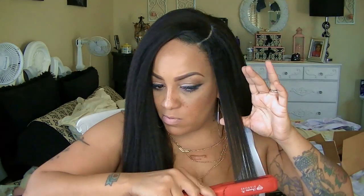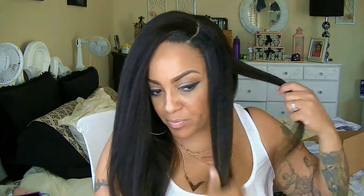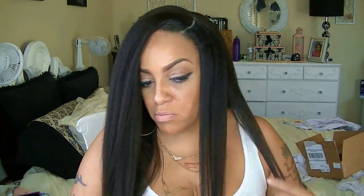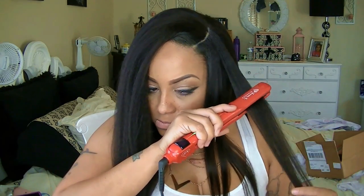Okay, so it is time to flat iron this hair. This is some really kinky straight hair, so I'm going to put the flat iron up to 430 degrees. It gets hot super duper fast and it's an easy pass-through, though depending on how much hair you put in, you may need more passes.